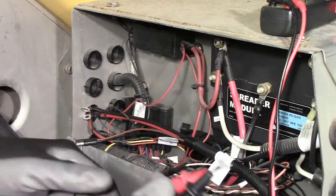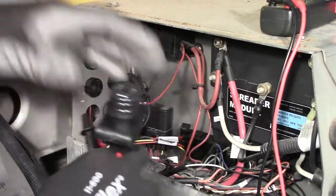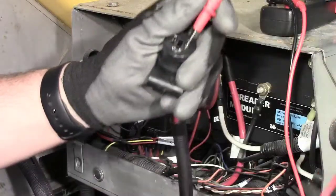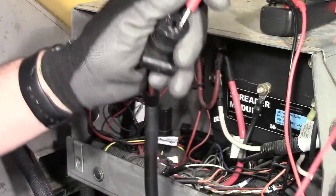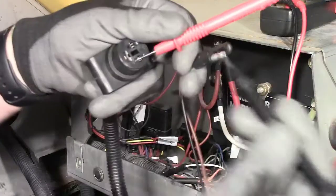For demonstration purposes, these harnesses have been removed from the spreader to show how to do a continuity check. The harness shown for this example is the module to spreader harness. This is the ground loop that tells the module if the harness is disconnected, to activate dump mode.